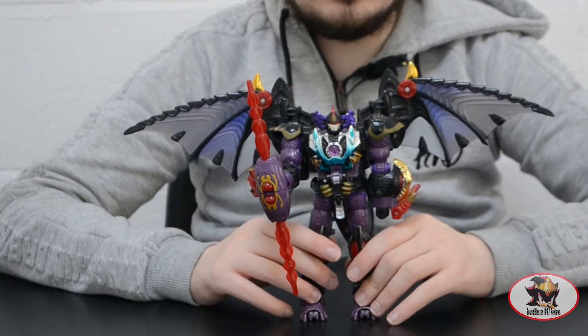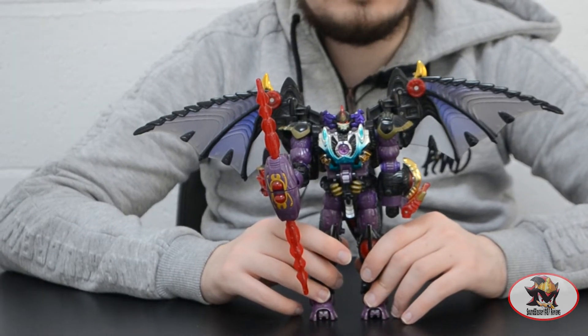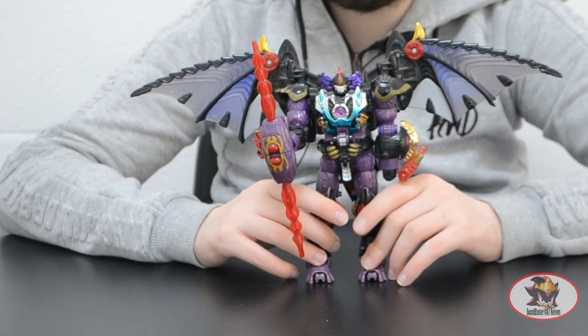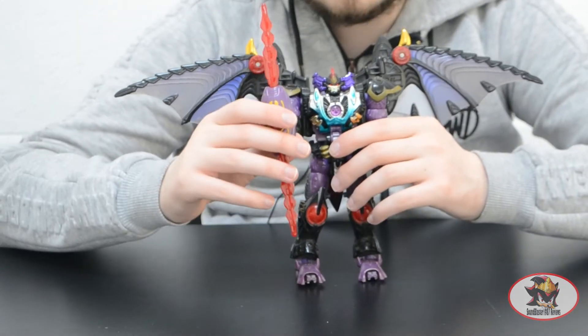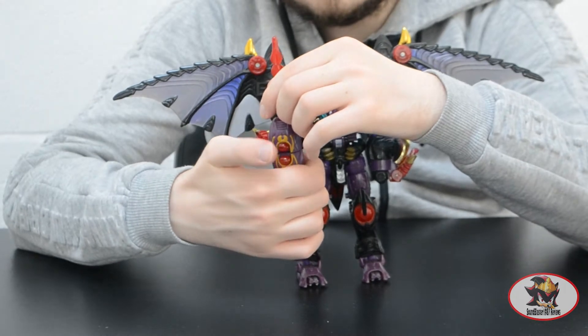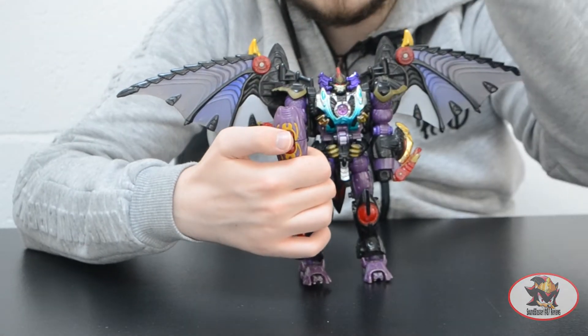This mould was also used for Deathsaurus, or Desirous, in the BotCon 2001 Descent into Evil box set, with a new head to get rid of the Bat Gargoyle mode tooling. As you can see here, he's got a double lance spear weapon. These are also missile launchers, with these red orbs in the middle being the trigger.